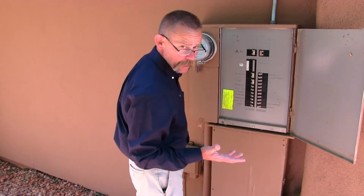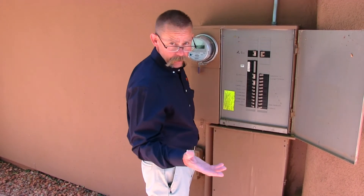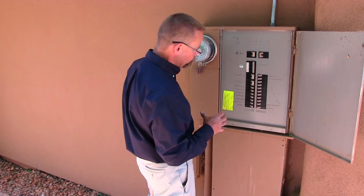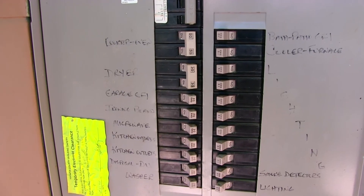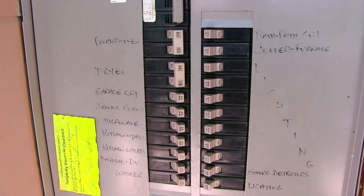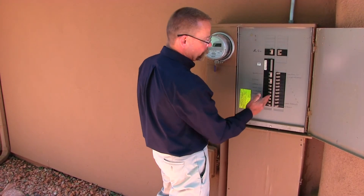There's clearly plenty of power in this house to power four 15 amp circuits and enough for the fans, but we're going to have to pull from different areas of the house. That's how you're able to tell whether you have 15 amp breakers or 20 amp breakers and how many of each that you might have.